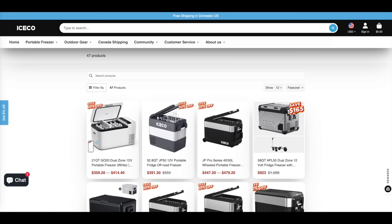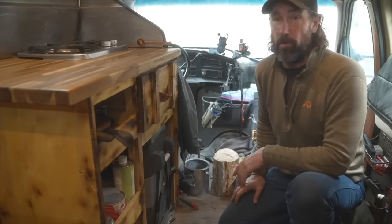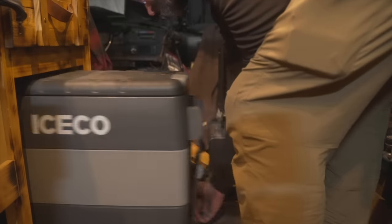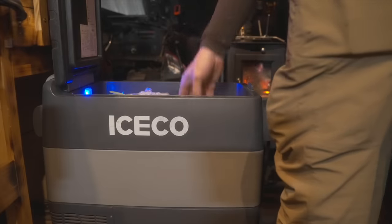Iceco is the sponsor of this video and their fifth anniversary is coming up — they're having a sale March 22nd through the 26th with 20% off all refrigerators and even 30% off some older JP models. I've been using Iceco in my van for over three years and I'm very happy with them. I think they're very good quality refrigerators for their value. Check out their website — I'll have all the link information in the description.